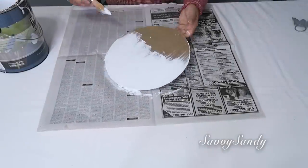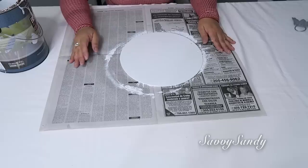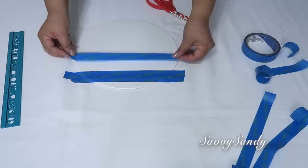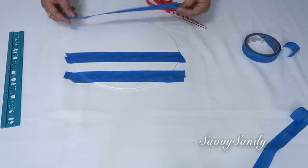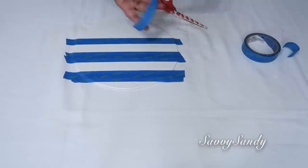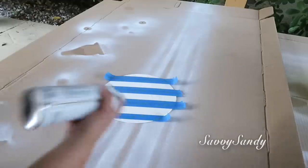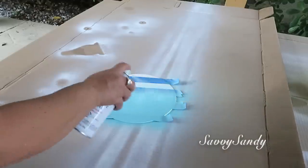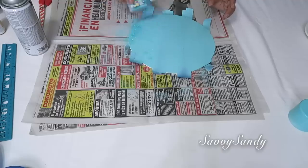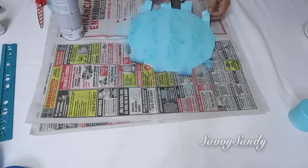Para esta otra idea van a hacer exactamente lo mismo. Lo único es que para este vamos a usar el masking tape. Espera a que la pintura base, en este caso la pintura blanca, se seque muy bien. Ya después vamos a empezar a poner el masking tape de derecha a izquierda, dejando espacios más o menos del mismo tamaño. Ahora sí voy a pintarlo. Pueden usar la pintura acrílica también, pero yo voy a usar esta pintura en aerosol de color turquesa. E inmediatamente que pintemos, le vamos a poner un poco de escarchita brillante para que tenga una terminación bonita y elegante.